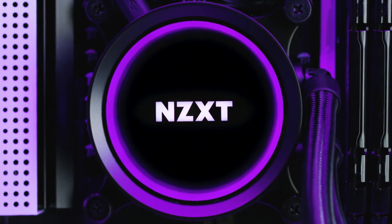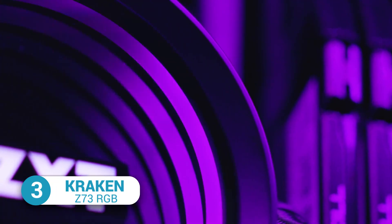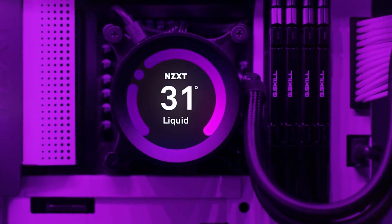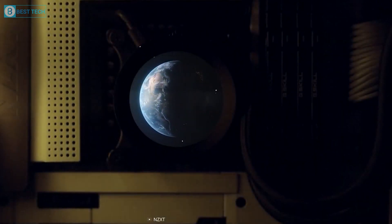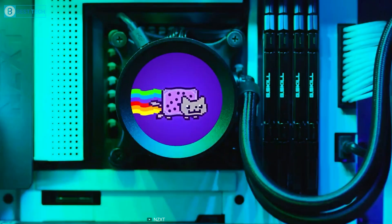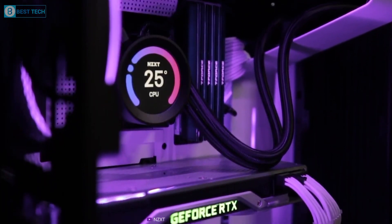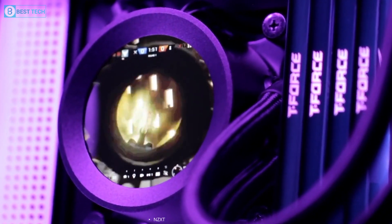If you are interested in an alternative to the Liquid Freezer II, we suggest considering the Kraken Z73 from NZXT. This CPU cooler comes with a 2.36-inch LCD screen that can display impressive visual effects and has many customizable options. The LCD display panel on the CPU block can show custom animations, videos, system monitoring, and more.